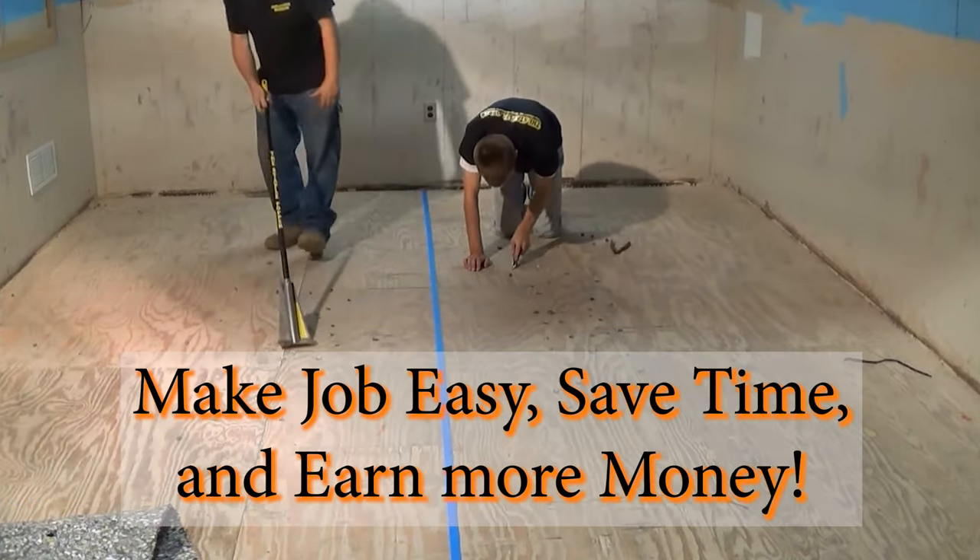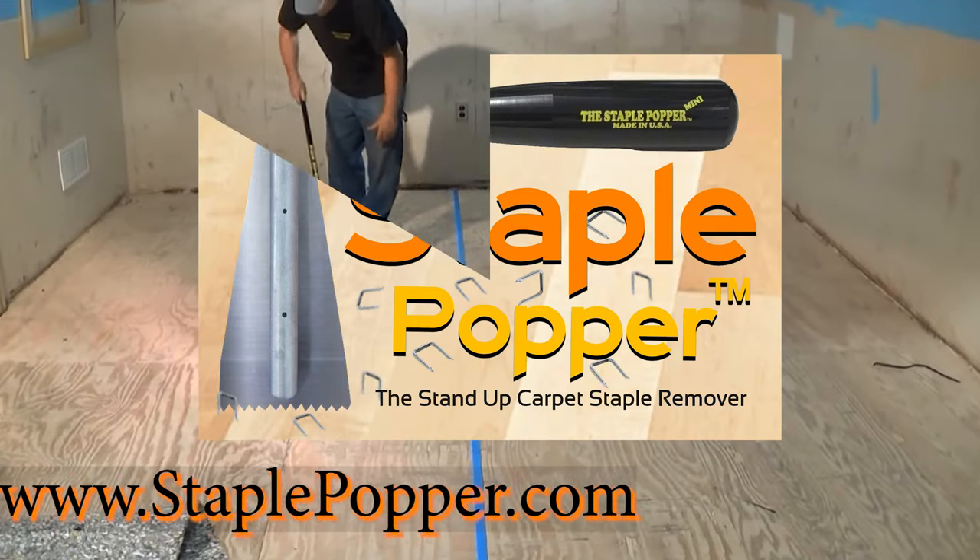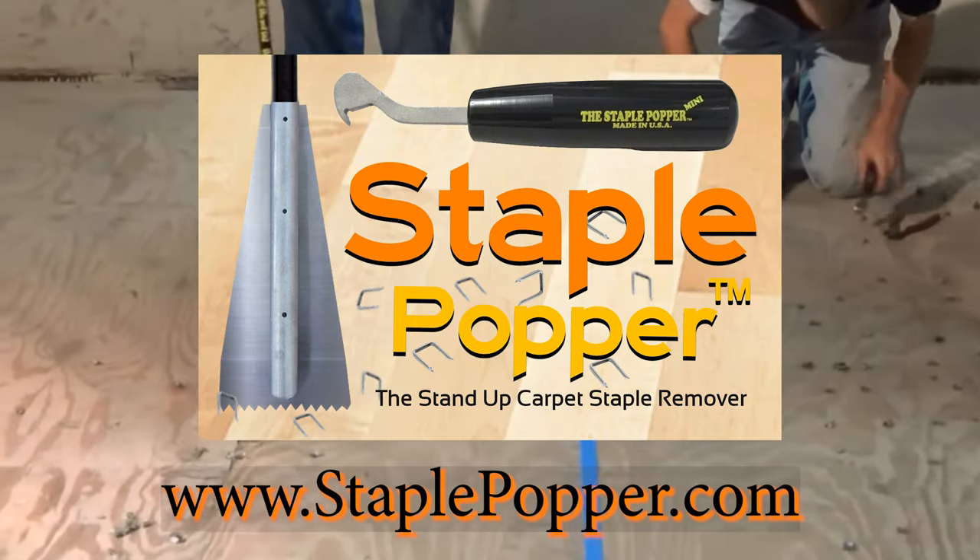Make your job easy, save time, and earn more money. Visit www.staplepopper.com